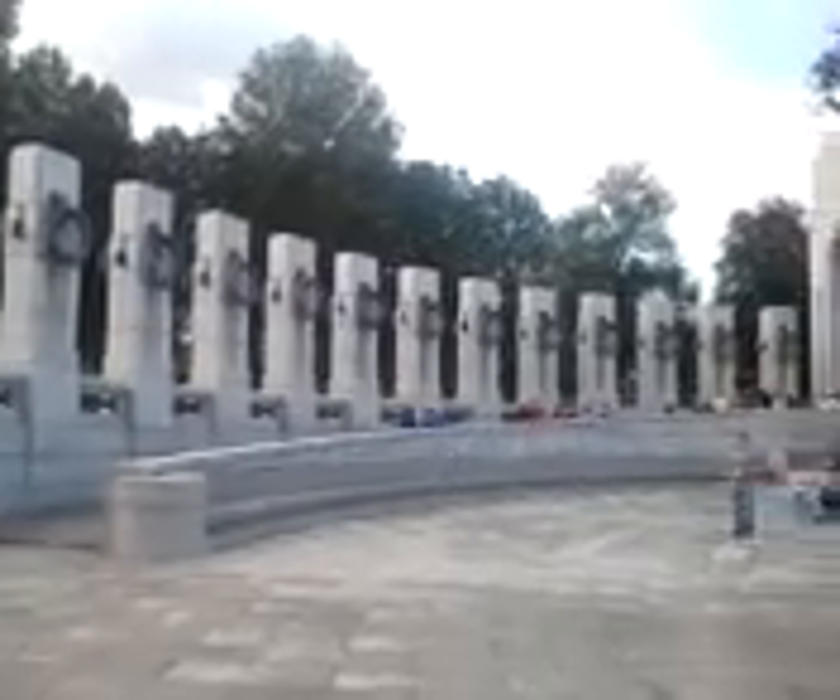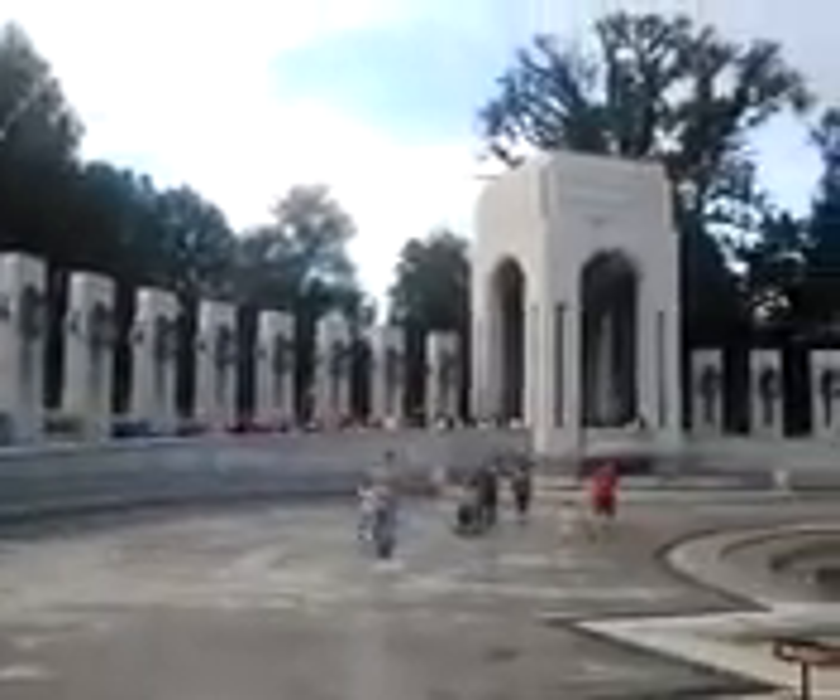And over here you'll see the top of the Lincoln Memorial, which we're going to go to. And it just kind of goes around. These are more pillars of the states. And that's the Atlantic side.